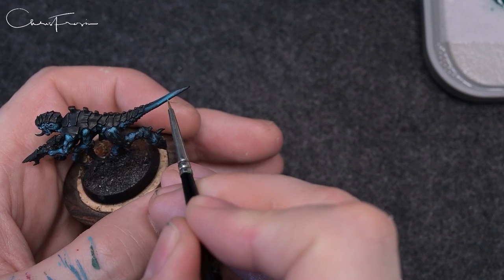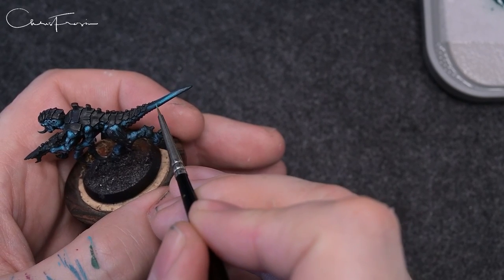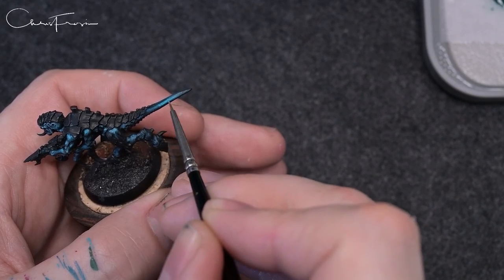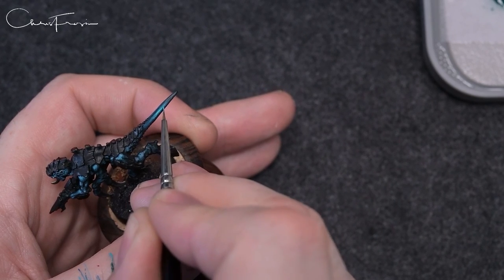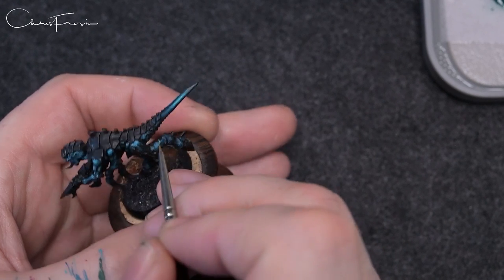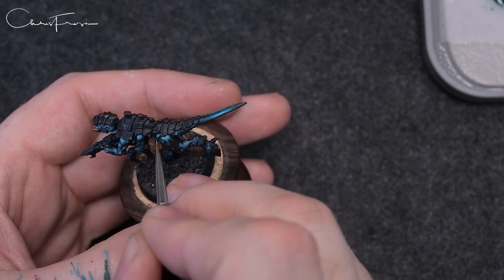It's the same theory as why I paint the base rims black — the black creates the darkest point across the model and gives the whole model contrast. As soon as you add a lighter tone to that it lightens the black point on the whole model, so that's why I use black on my base rims.